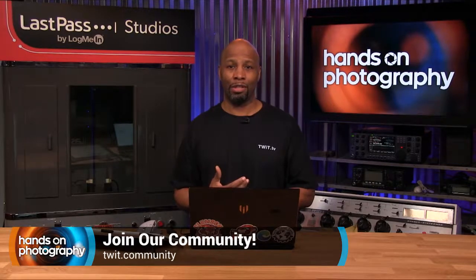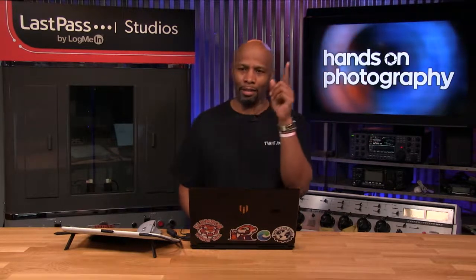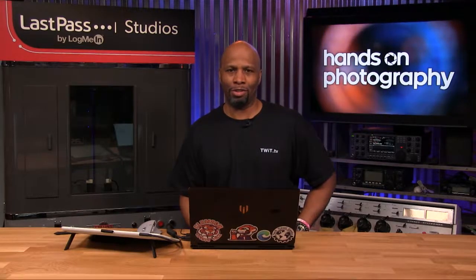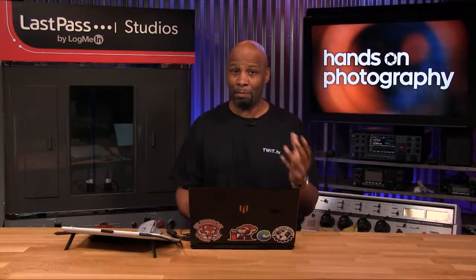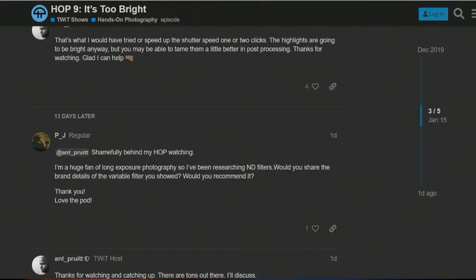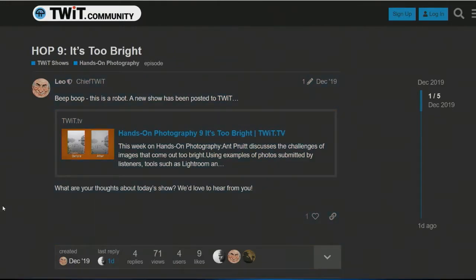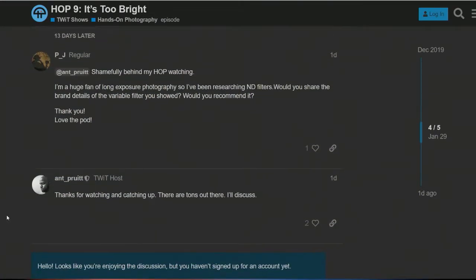We've been talking about stuff like that inside the community — just go to twit.community and check out all the different categories. We talk about photography and different episodes of HOP. This week we had a thread looking back to episode nine, where we talked about images being too bright. I mentioned having an ND filter and a variable ND filter, and one of the questions came from Mr. PJ, who wanted me to discuss some of the different ND filter options that are out there.